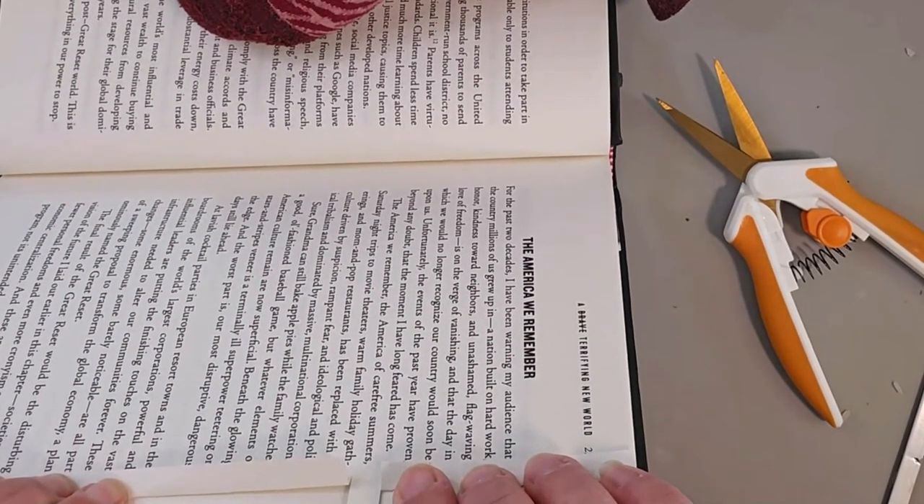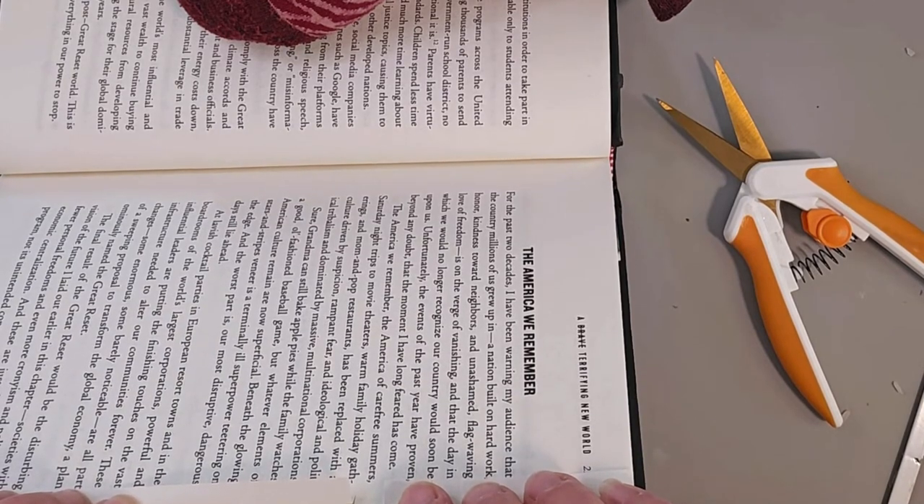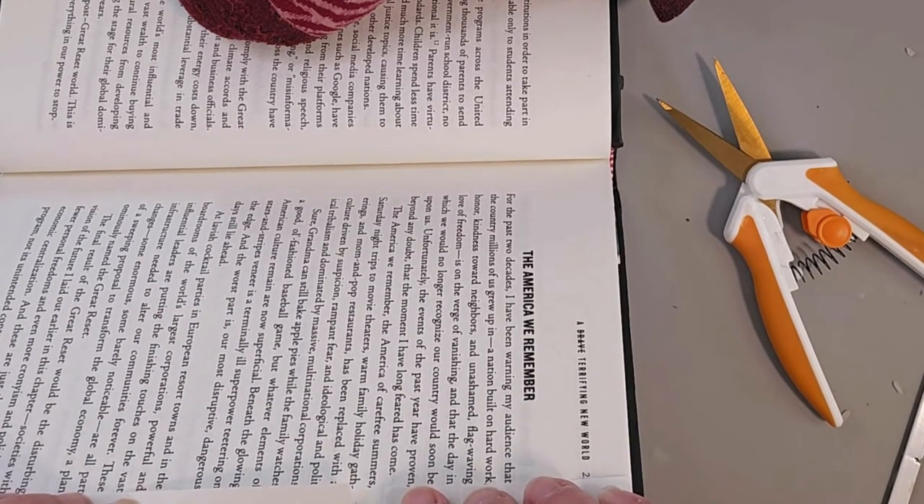If you can think of any other hacks that you've seen or want to share, please put that in the comments below so we can help everyone else. Happy folding!